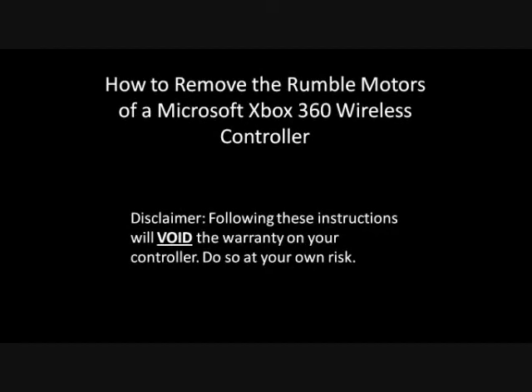Hello, this is a video that will show you how to remove the rumble motors of a Microsoft Xbox 360 wireless controller. Following these instructions will void the warranty on your controller, so do so at your own risk.